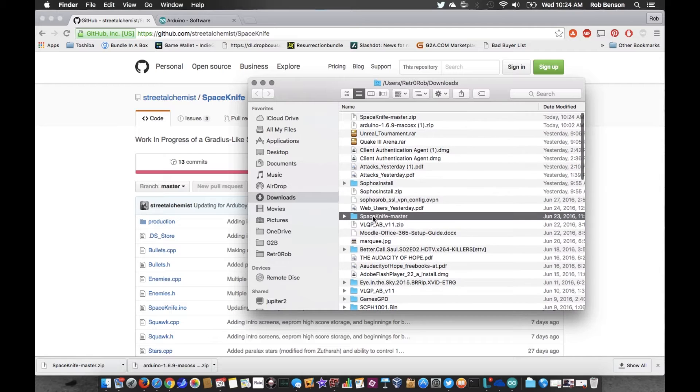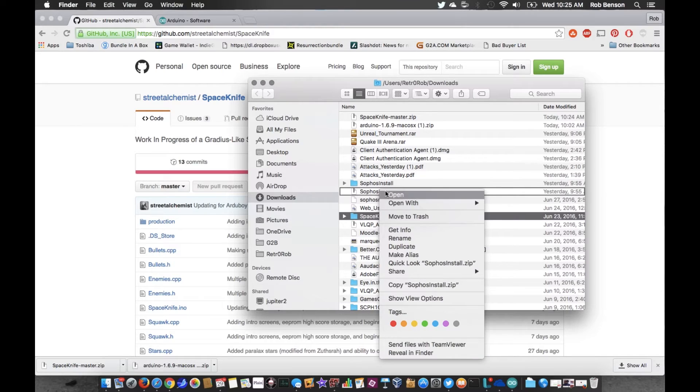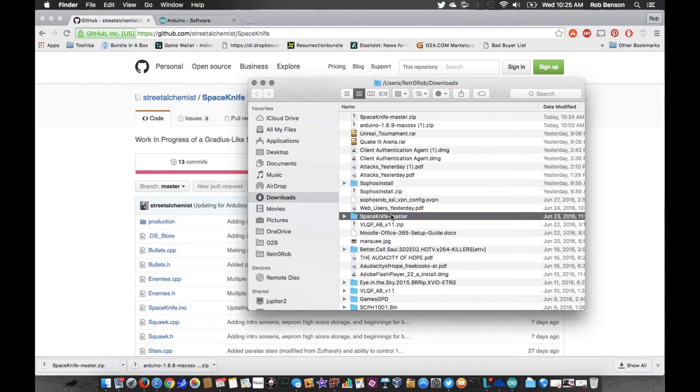There it is. If you've got a different browser, it'll show up in Downloads as a zip file. You can right-click on it — or two-finger click on Mac — and open it in your archive utility; there's one built into the Mac. Now I've unzipped this one already and notice how it says 'space-knife-master' — you need to take that 'master' off. I don't know why it cares, but it does, so I'm going to rename it back to Space Knife.